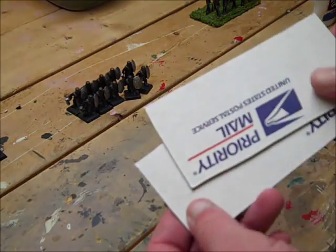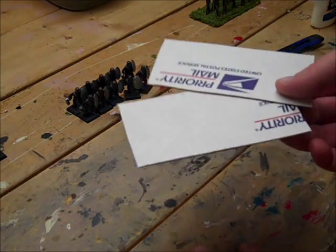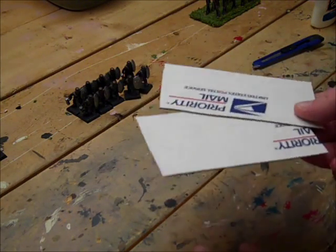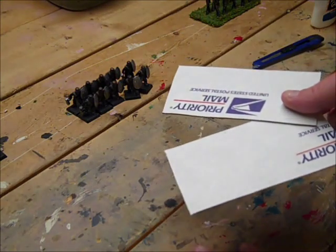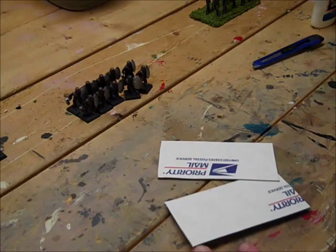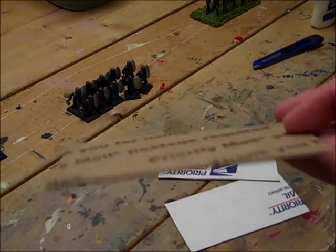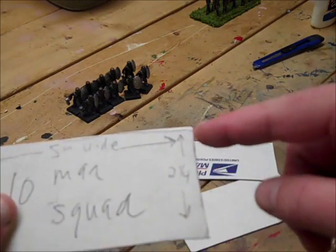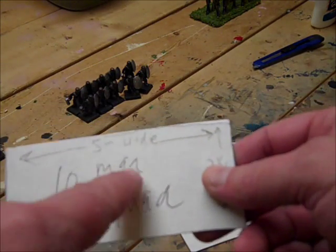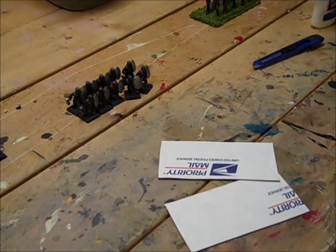We're going to be using cardboard — this cardboard is free from your post office, they have packaging boxes and shipping boxes. I have a template that I made. It's five inches wide and two and a quarter inches this way, and that's for a 10-man troop.